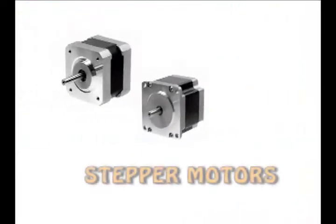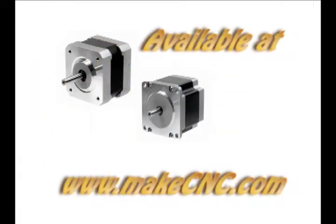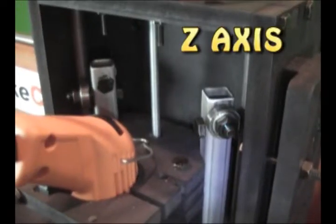Stepper motors. There are three stepper motors required for this kit. They are available as an option if you purchase the kit directly from our web store. This machine can move in three directions: X, Y, and Z.